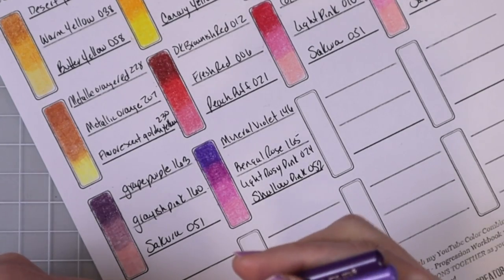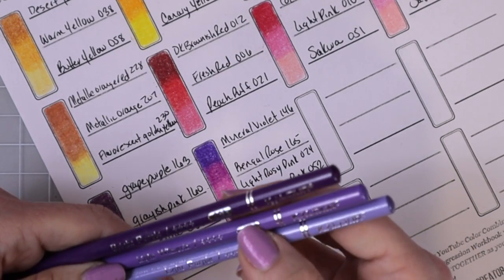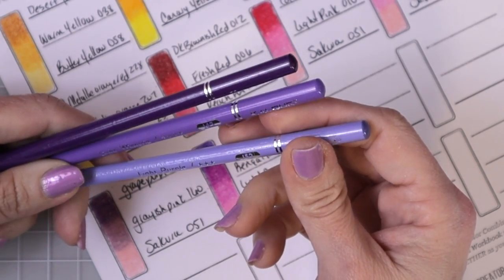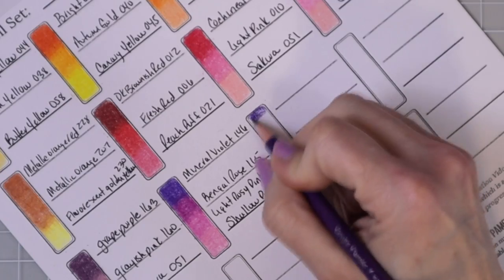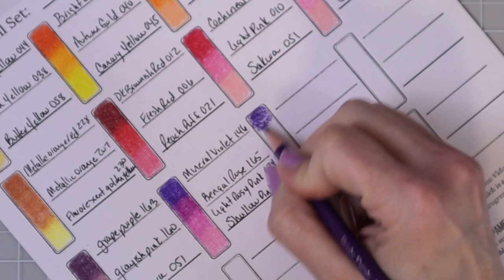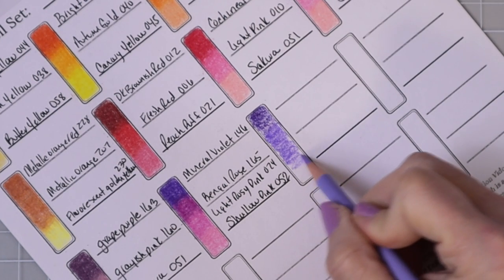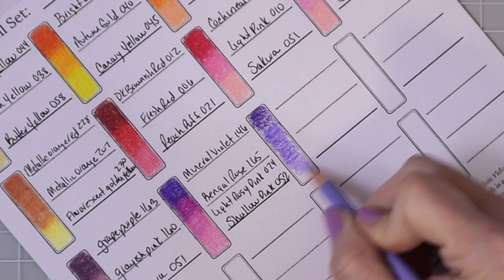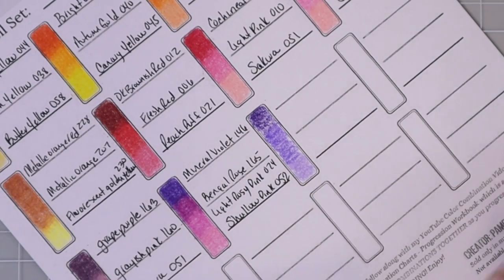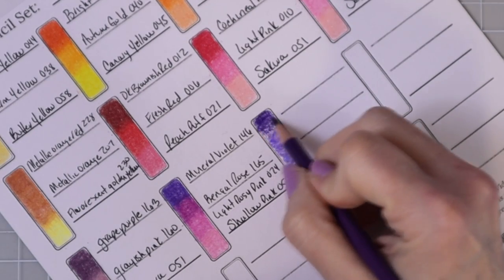Now we're going into our purple color combination. I have bright purple (093), light wisteria (143), and light purple (152). So we have a really dark shade of purple, then a medium shade, and then a much lighter shade. I love that they gave us a really pale shade of purple, because in a lot of sets you don't necessarily get that.